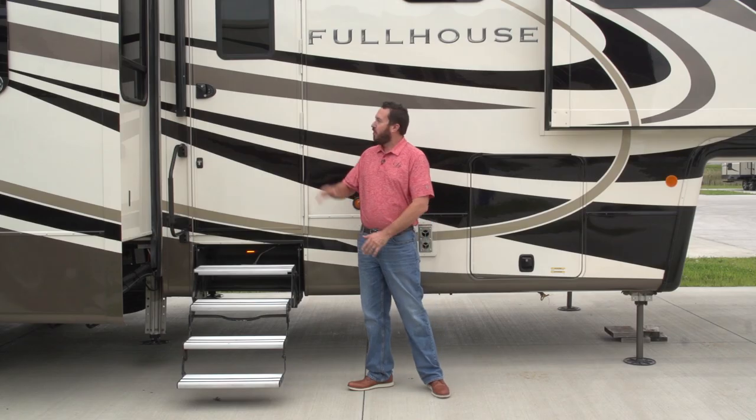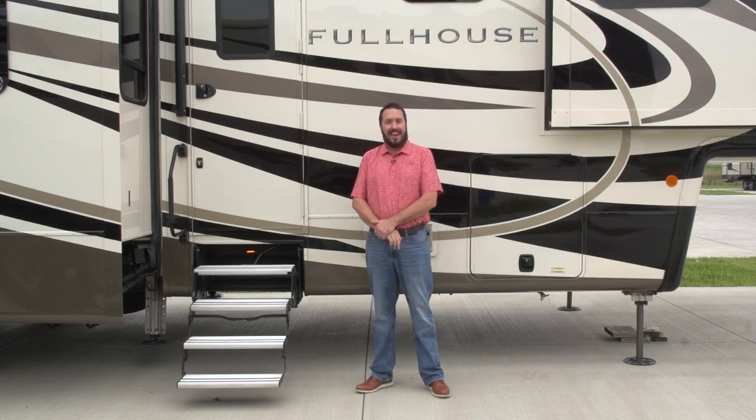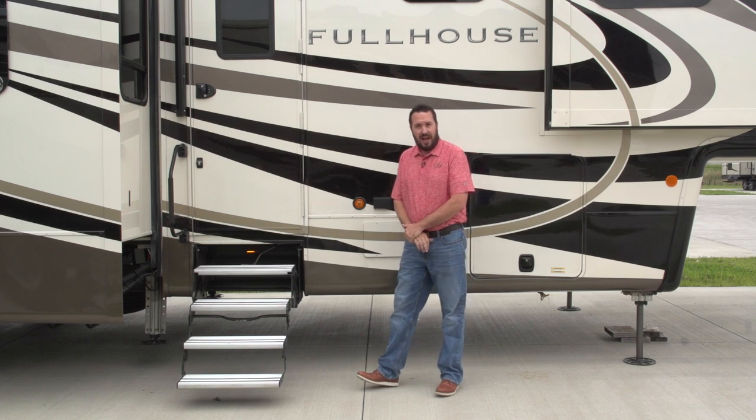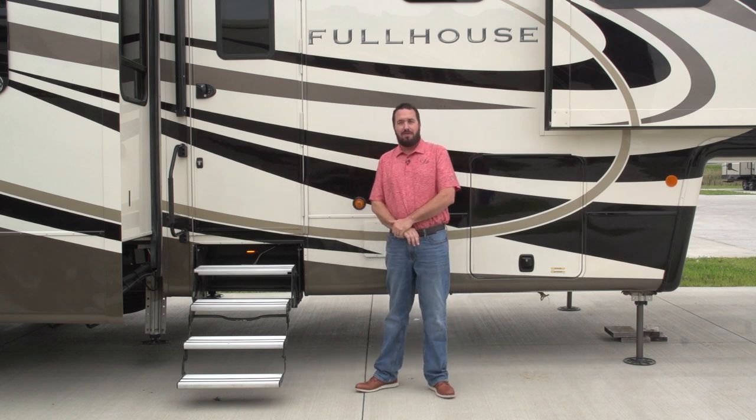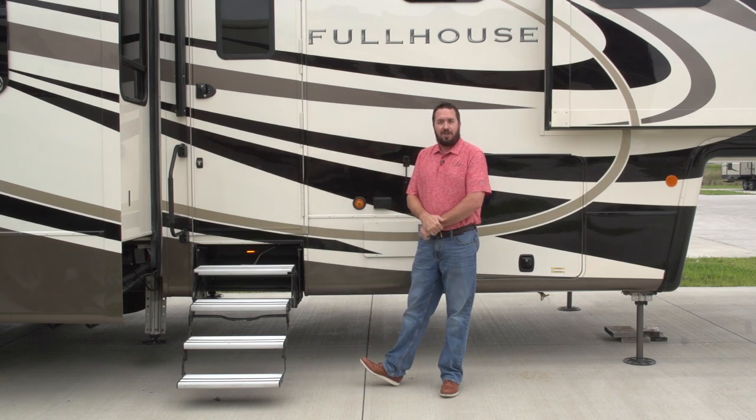Hello folks, this is Kyle Adams with DRV Luxury Suites. With the growing success of the Full House, we've been getting a lot of requests for a tandem axle unit. A lot of people are not comfortable pulling a tri-axle 42 to 45 foot unit. We've come up with a brand new floor plan: the JX390.